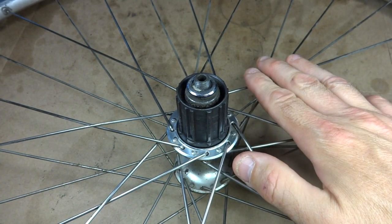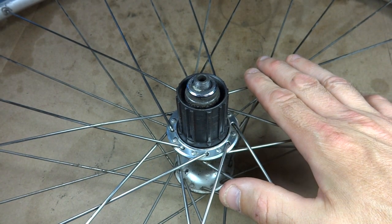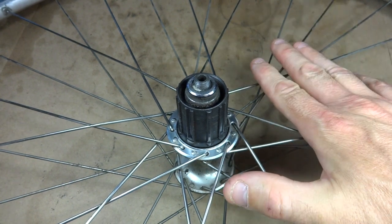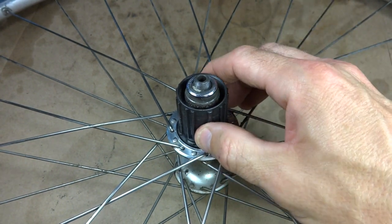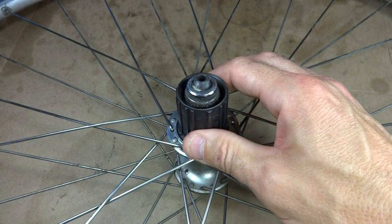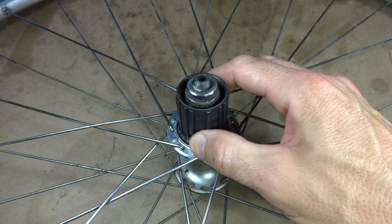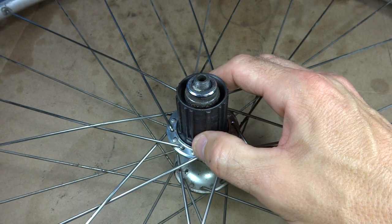Hey viewers. Today I'm working on my Cannondale Hybrid and when I got it, it had no wheels. I got this wheel here and it's got a hub on here for an 8 or 9 speed cassette, but what I need on the bike is a 7 speed cassette.